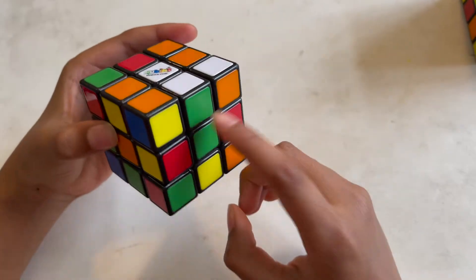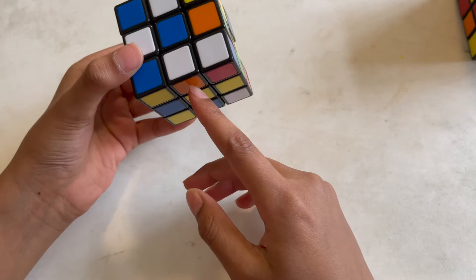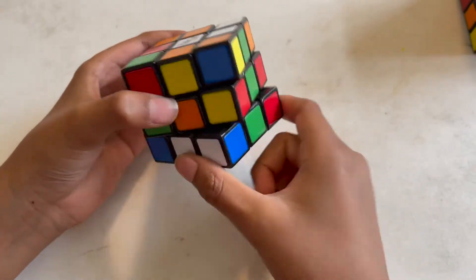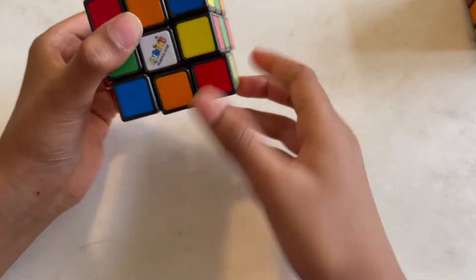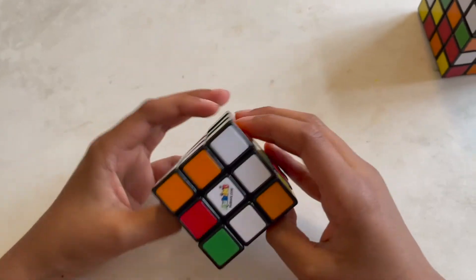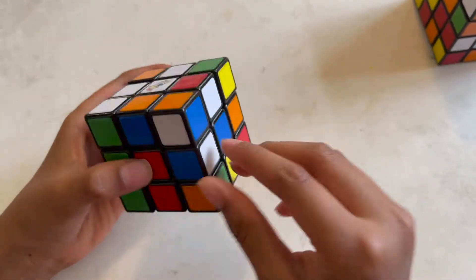There are actually three possible cases which you'll get. The first case is it being proper. The second case is it being upside down — when it's upside down, what you want to do is first push this away, then bring the middle row down with the white center, then put it back and then put it back up, just like that.